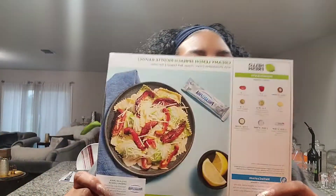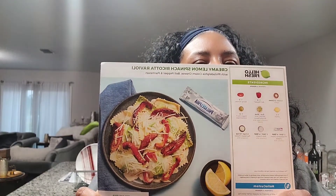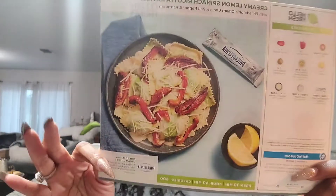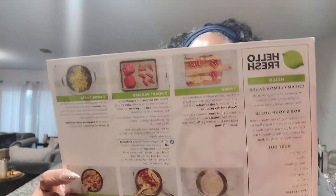Hi everyone, I just finished washing my hands and we are going to make this HelloFresh recipe — the creamy lemon spinach ricotta ravioli. I'm curious how this is going to taste; I've never had spinach ravioli. They have all of the instructions on the back and everything that you need.